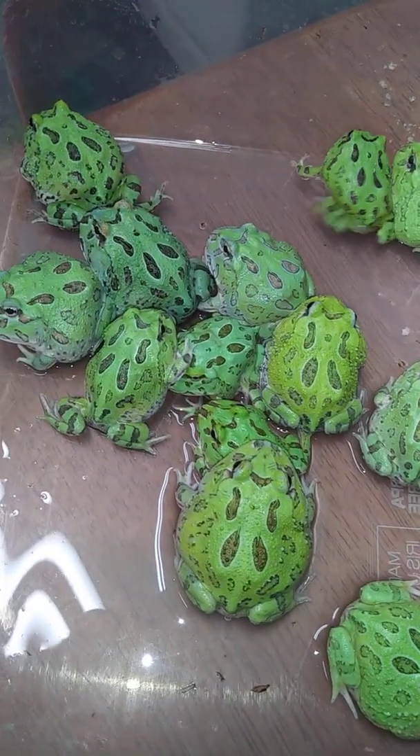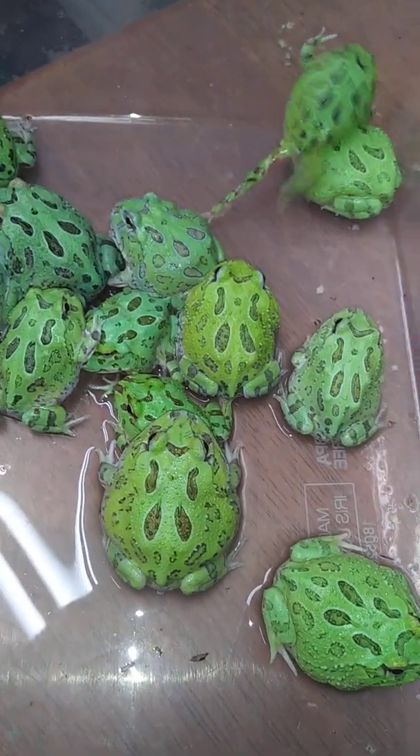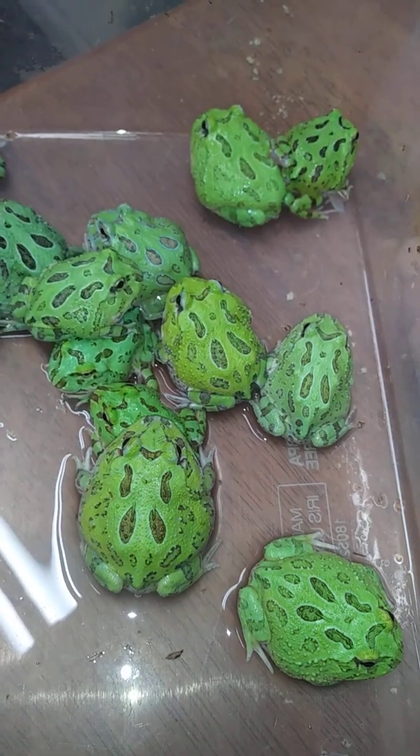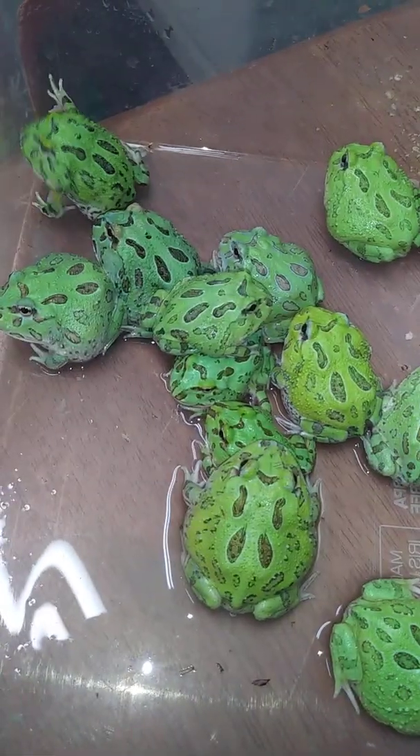But look at them. Beautiful. Amazing. Some people would write these off as $15 greens. Hey guys, take it easy, we're going to feed you in a minute. But in reality, this is a pretty expensive bin right here.